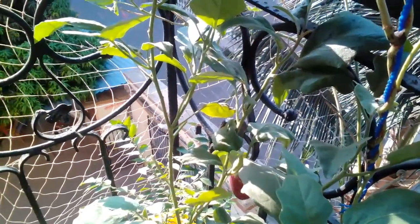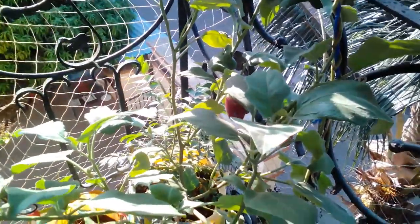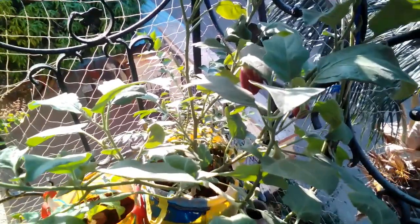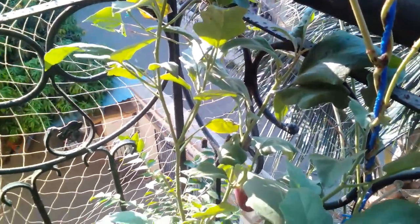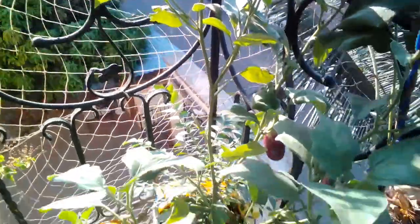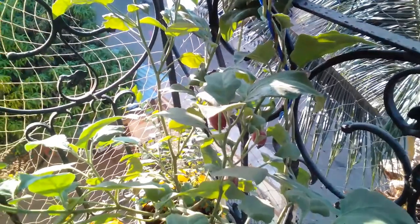I did additional research and I think the mistake I made was that I directly took the seeds from the capsicum fruit and put them into the soil. What needs to be done is that the seeds need to be thoroughly dried in order for them to germinate. I'll try again and see if I can grow any capsicum plants in this weather.